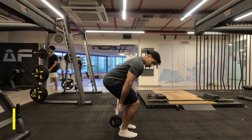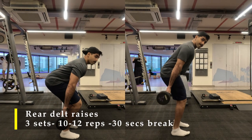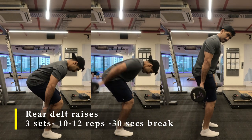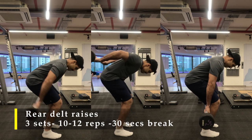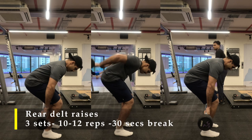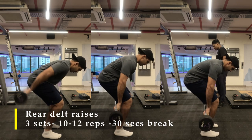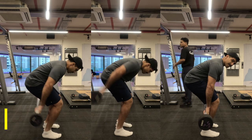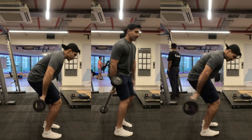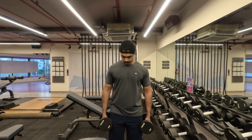For my second exercise, I am doing rear delt raises with a bar. I am using the fixed weight bars available to me — otherwise you can use any bar or dumbbells. I have done three sets of 12 repetitions with increasing weight. My focus was to squeeze and cause an extreme amount of contraction in my rear delt. If you are a bit worried about balance, do it on an incline bench.